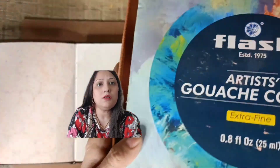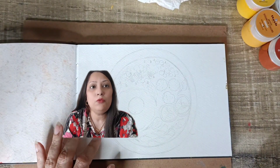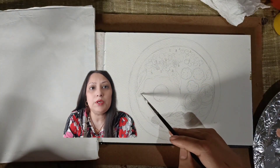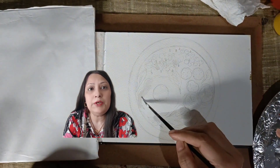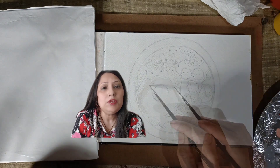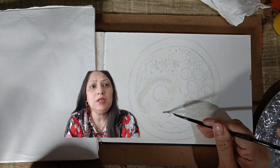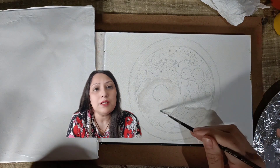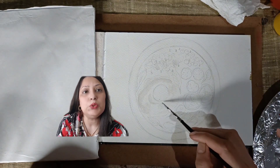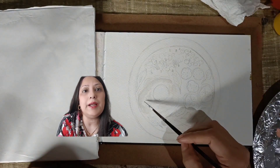Today we are working with gouache. Gouache is often referred to as opaque watercolor. Unlike traditional watercolors, gouache allows you to work with both transparency and opacity. The magic lies in the ability to control the paint's consistency using water. When you are working with gouache, start by thinning down the paint with water. This enables you to create thin and transparent layers to achieve a range of effects based on the amount of water added.